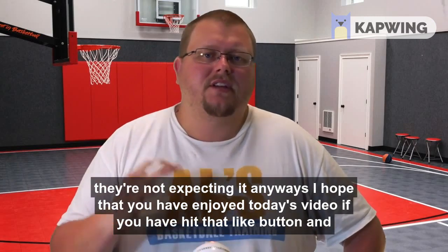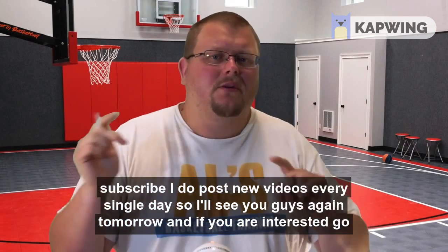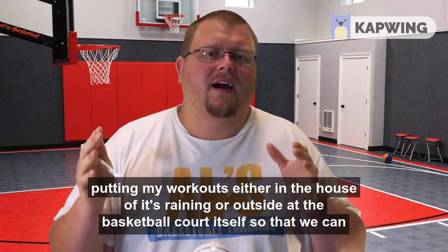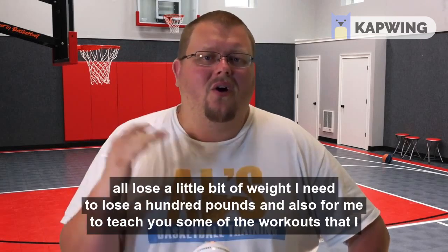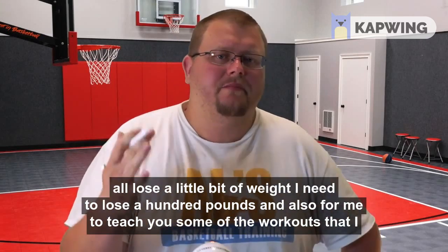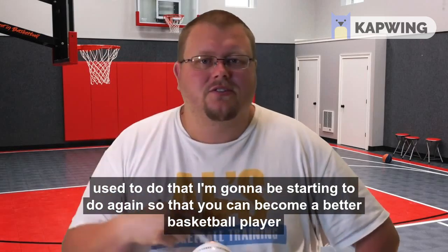I hope that you have enjoyed today's video. If you have, hit that like button and subscribe — I post new videos every single day. Also go check out the basketball vlog channel where I'll be posting daily workout videos, either in the house if it's raining or outside at the basketball court. I need to lose 100 pounds, and I'm going to be sharing the workouts I used to do so that you can also become a better basketball player.